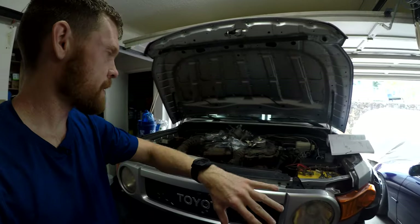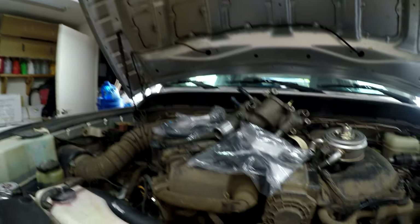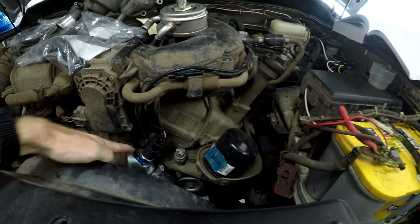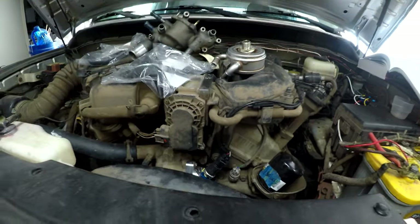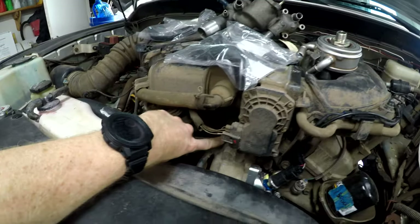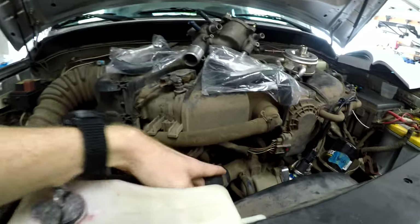I'm going to set up my tripod and start the installation — it looks like a pretty straightforward install. I'll be removing all of the hose clamps with pliers. I don't have to remove the thermostat housing; I can still get to that 10 millimeter bolt even with my aluminum thermostat housing in the way. There are two hose clamps there and one hose clamp that's a little hard to get to — there's no way I could video it.